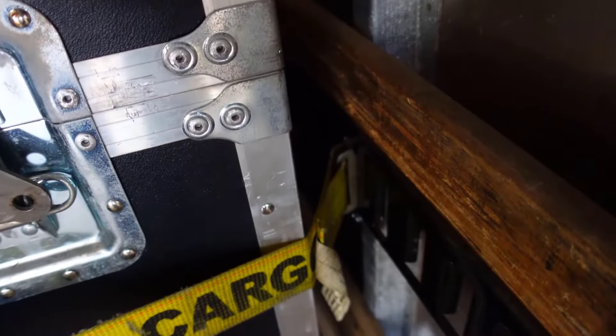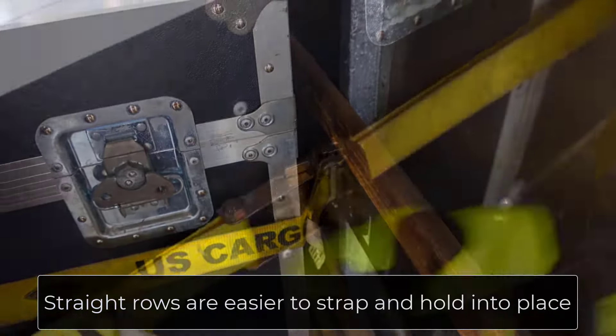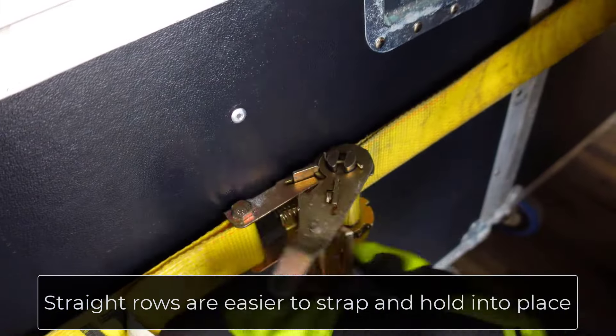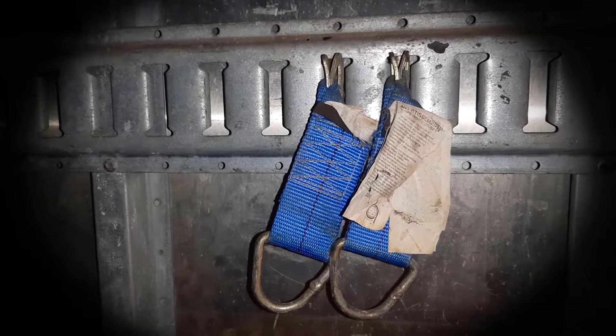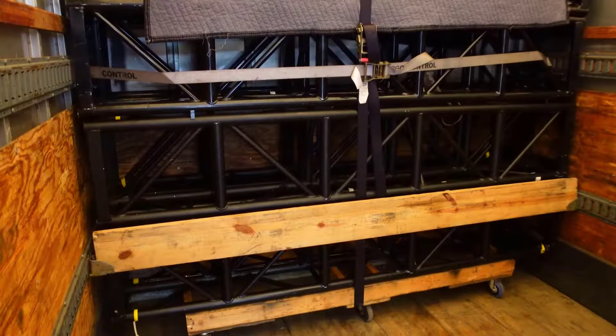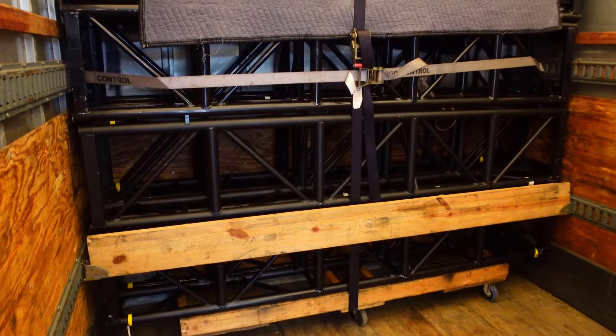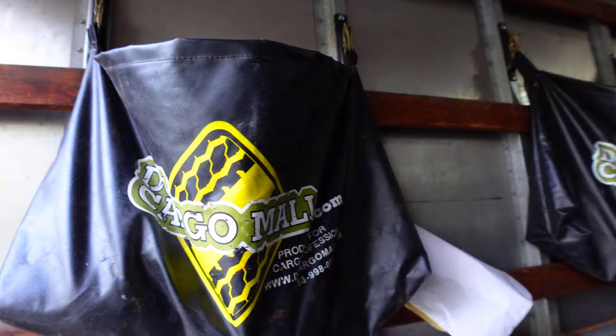Securing your load is another reason that you want to strive to have straight rows. You can buy various adapters for E-Track: loops for hook-style ratchet straps, board hangers, storage pouches, or even ladder hangers.